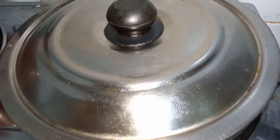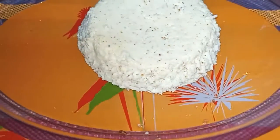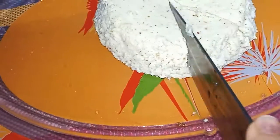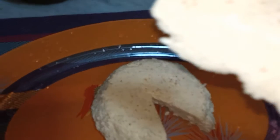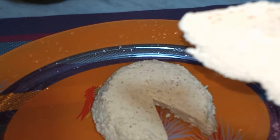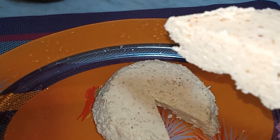It is very tasty, very easy and very soft. Healthy cheesecake — the proteins are very healthy.